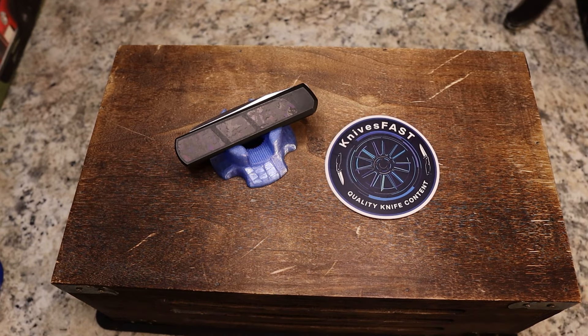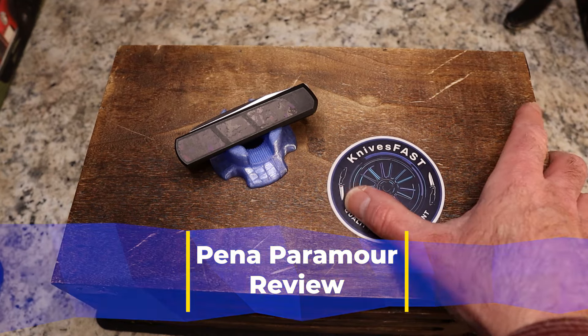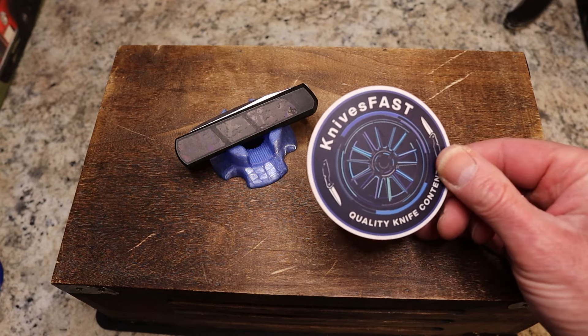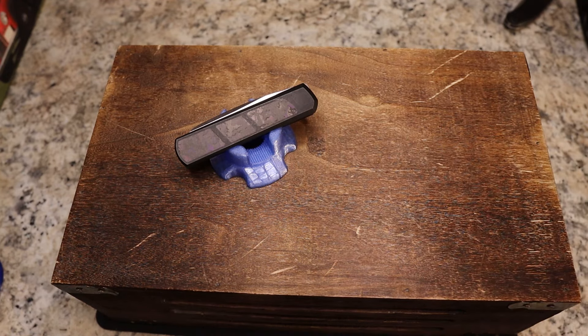Welcome back to the Knives Fast channel — time for another review. This is the Pena and Jave Garcia Paramore, a cool one sent to me by Lefty EDC. Like, comment, subscribe, hit that notification bell, and thank you for being here. Check me out on Instagram and the live stream Monday nights at 7:45, KF Live.